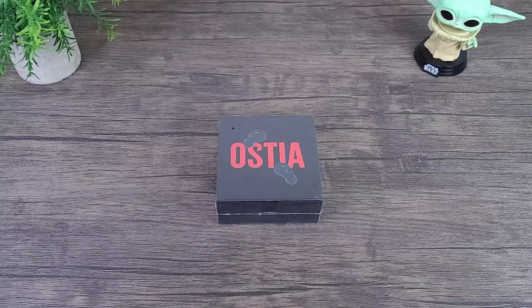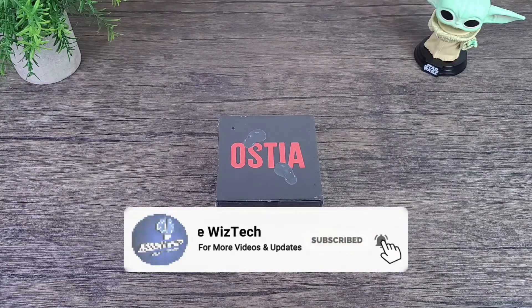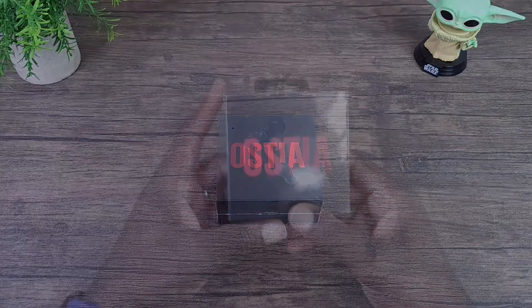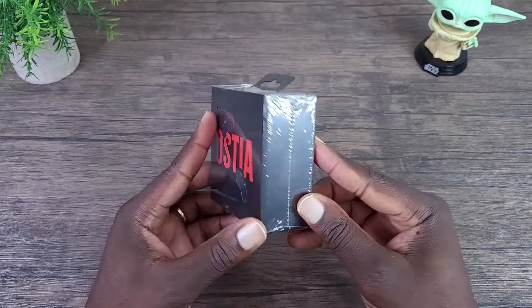Before I get started, if you end up finding my content enjoyable or useful, please consider hitting that thumbs up button as it truly does help out my channel. Also, if you want to continuously receive content like this, make sure you go ahead and hit the subscribe and notification bell button so we can always know whenever I post new content on my channel. All right, so we're talking about the Osita True Wireless Earbuds.